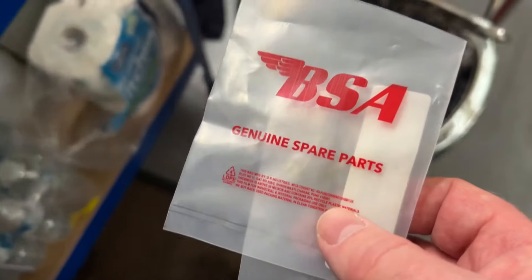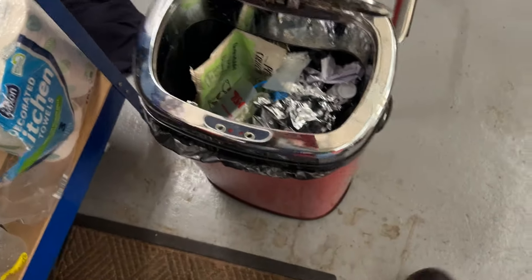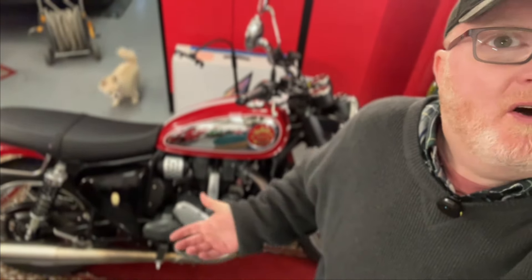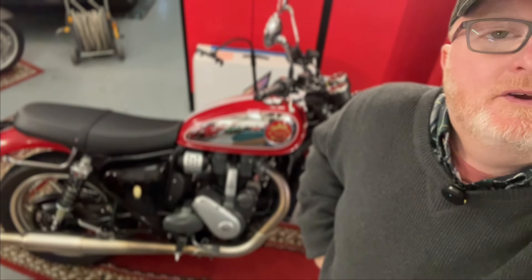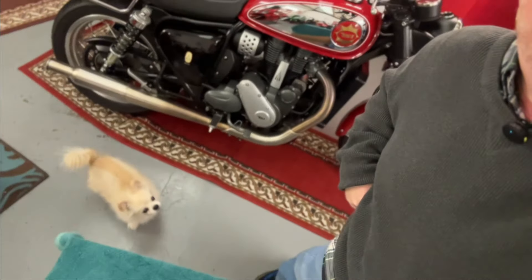I like to keep and reuse those self-sealing bags — everything else goes in the bin. Thanks for watching. I think it's just a neat addition to my BSA and keeps my panel on in a way that I'm satisfied with. I'm going from a damaged rubber grommet to a new rubber grommet, and now it's going to last a lot longer.